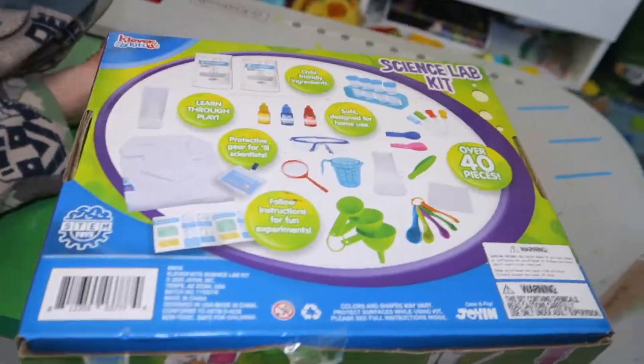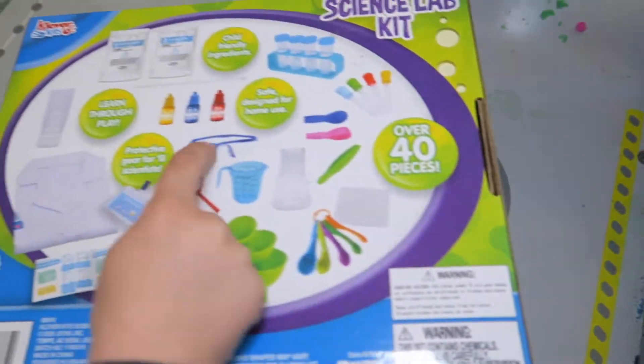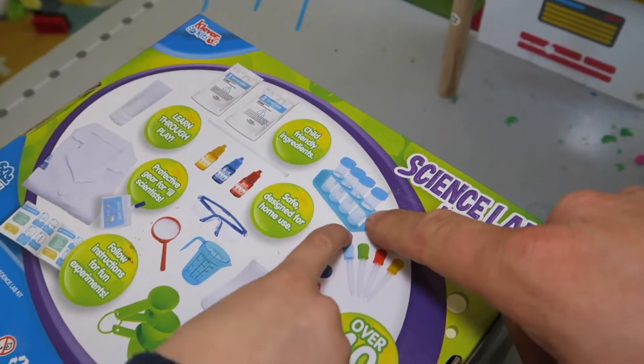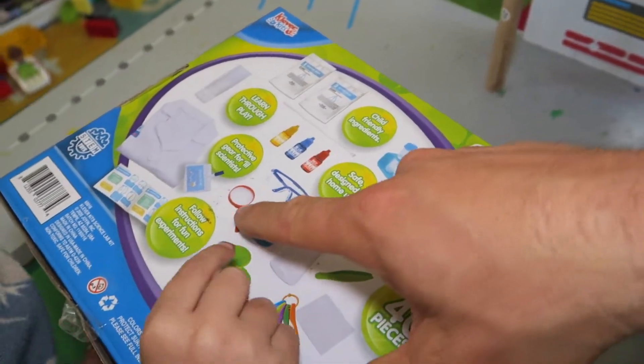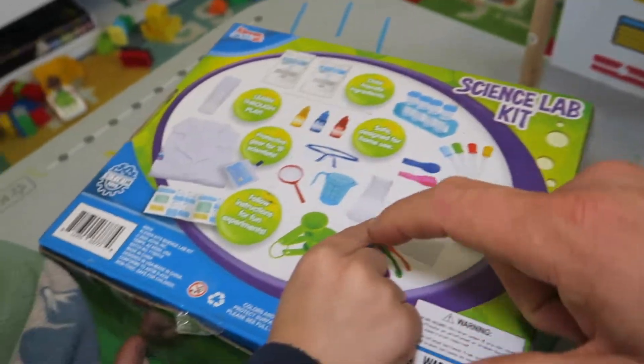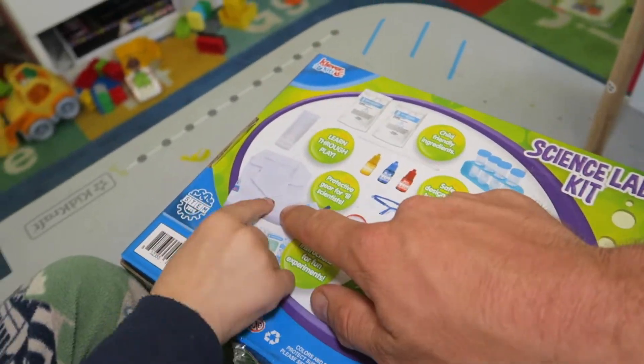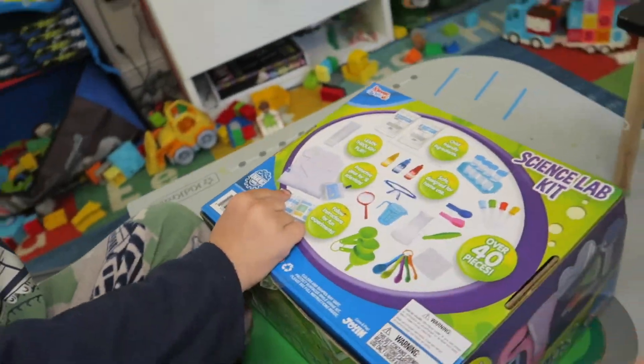Let's look at what's on the bottom. It comes with all these colors and little droppers and tubes, a magnifying glass, beakers, measuring cups. It even comes with a lab coat. Do you want to put the lab coat on?